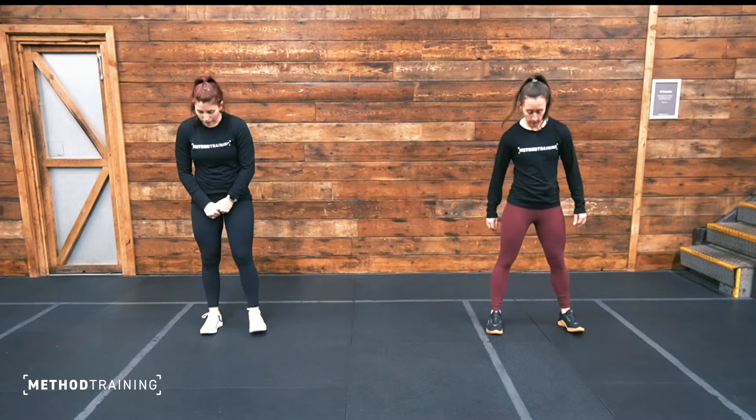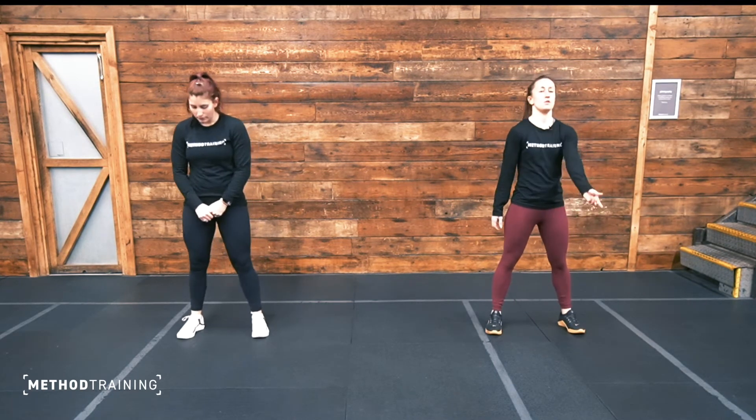Hi guys, welcome back to our mobility session with myself, Laura and Tess. Today we're going to be going through a shorter session for you to follow. We are still going to focus on each stretch for about 30 seconds, so we're not going to rush through this one. We'll just take our time, around about 10 to 15 minutes for this stretch today. We'll start with feet hip-width apart.